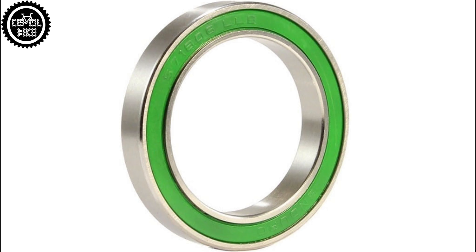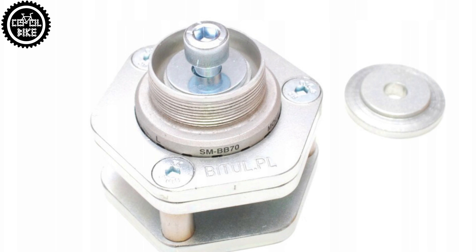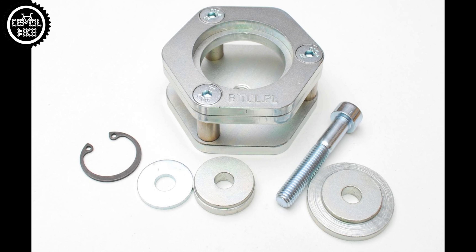The BB has already about 1000km and there is no problem with it. It doesn't creak, the bearings have no play, so I can recommend it.